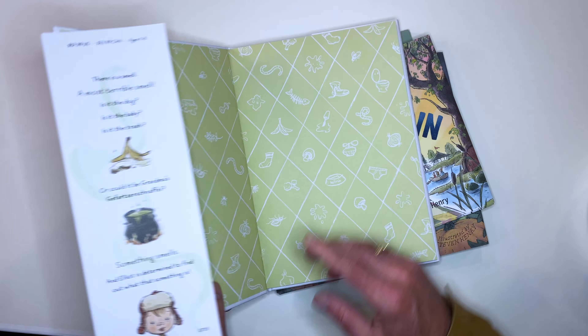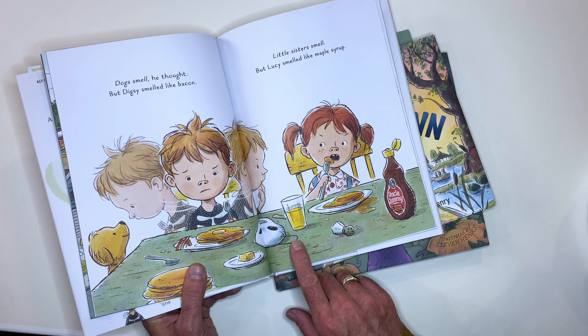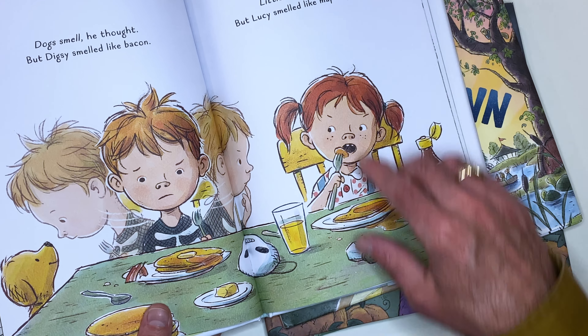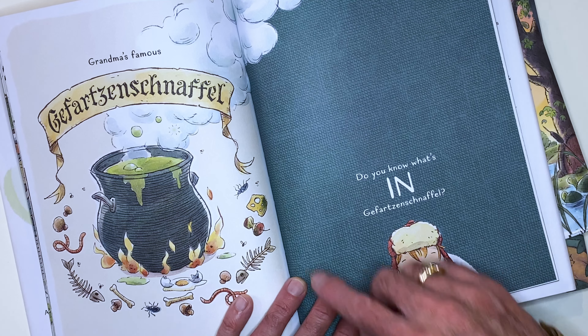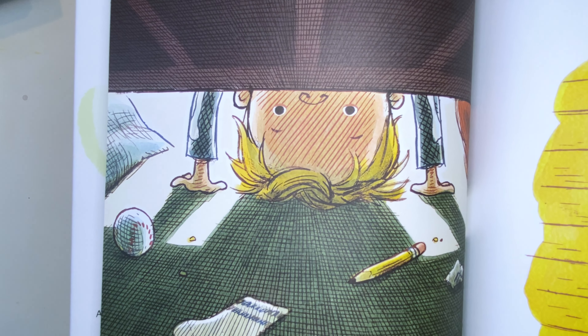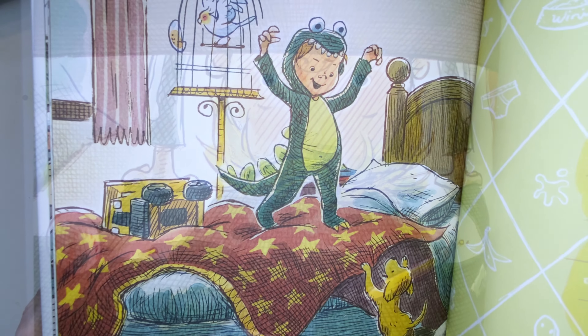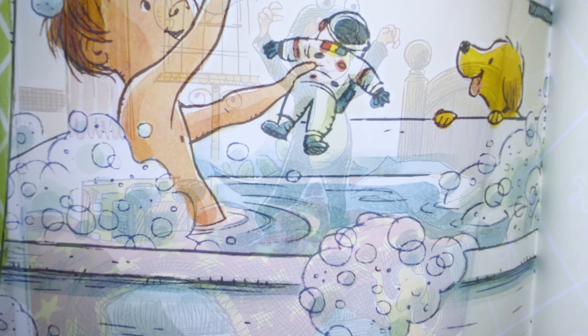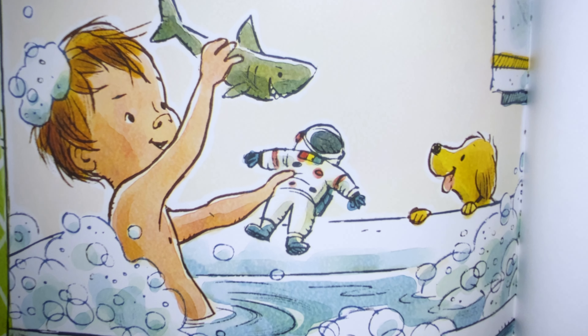Could you show us some of the children's books that you worked on and some examples of line work you've used? This one is done in kind of a pen and ink style and there's a lot of different marks in here — everything from little marks showing surface area to cross-hatching tiled in. I believe all of this ink is digital ink, but I do use real ink. We can show some demonstrations of that in a bit.